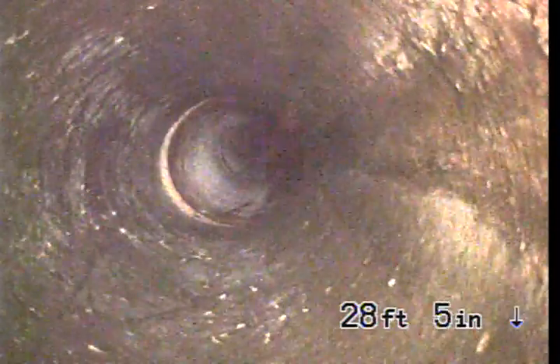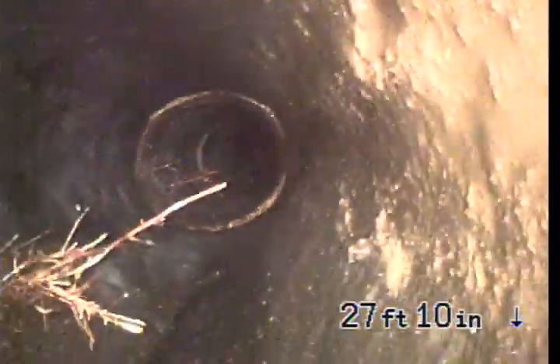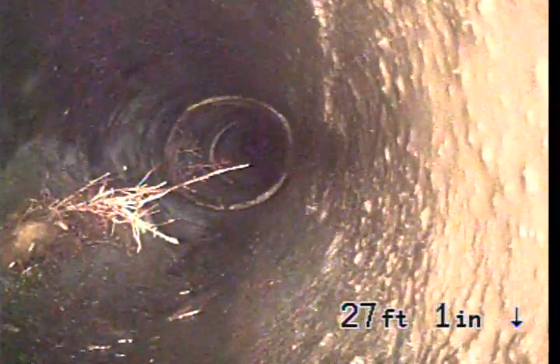Going back about 20 — now 30 feet — is where we switch into Orangeburg. The Orangeburg seems to be in okay condition. Got a little bit of a hanger there, another one right there. That's the worst of the hangers, but we've got that cut as much as possible.